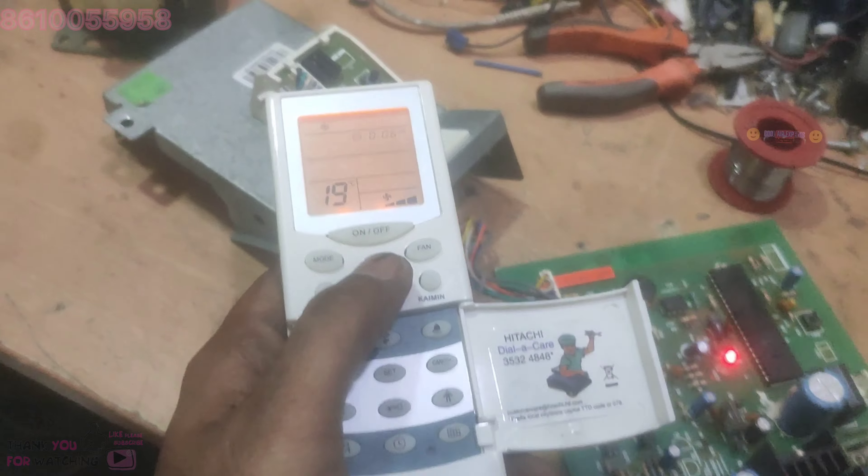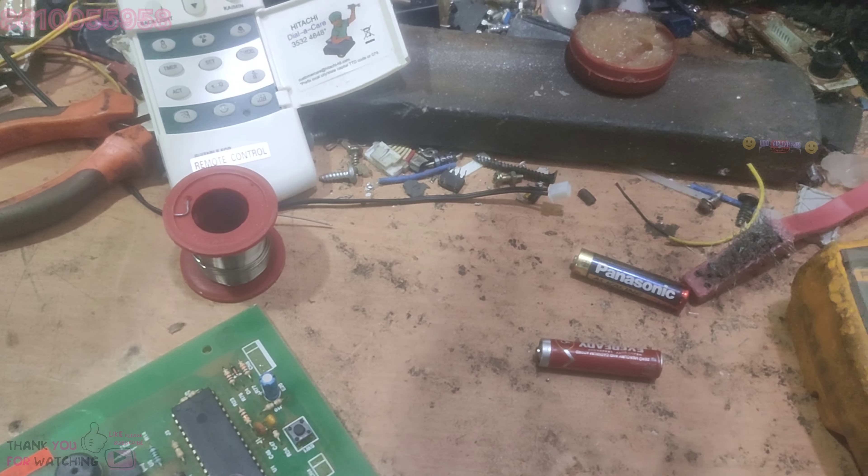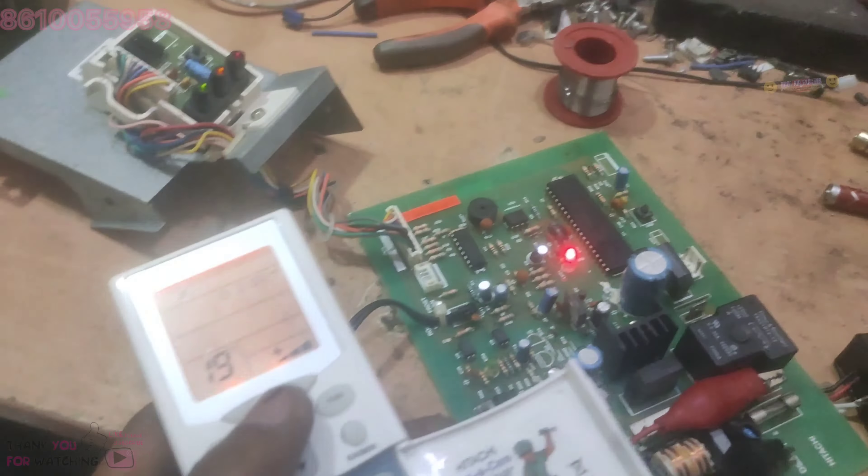The error is over. The fan motor is not the fault. Set the battery.